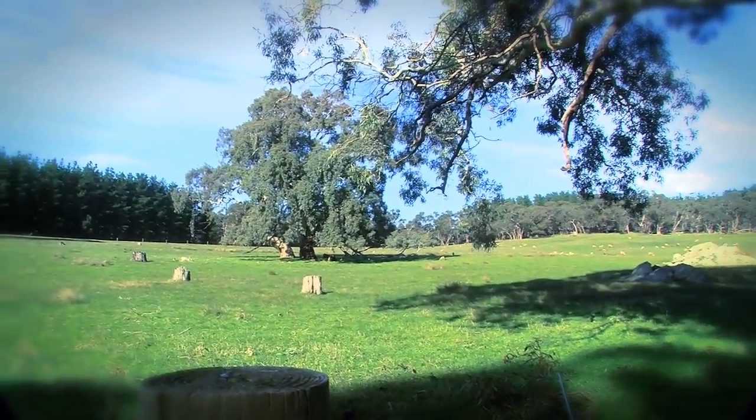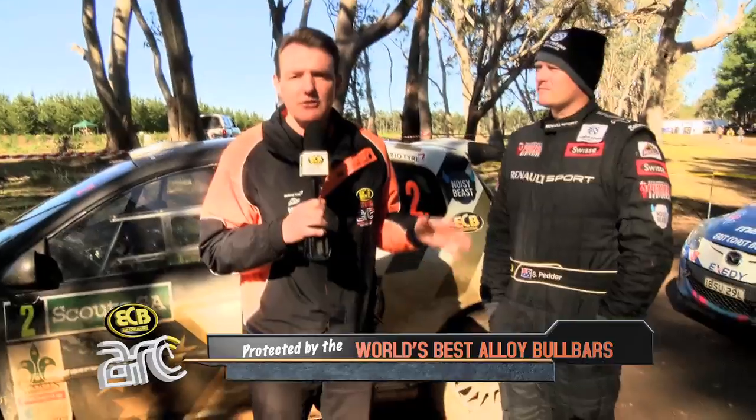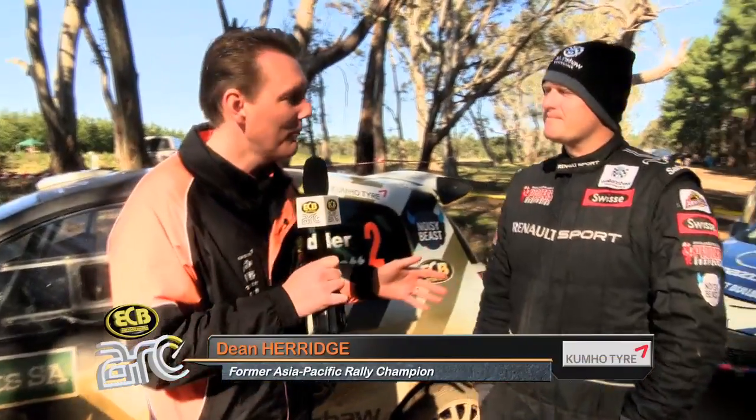One of the things you learn very early on in your rally career is how important tyre pressures are. I'm in the middle of the stages here at Scouts Rally South Australia with Scott Petter. Scott, you guys are constantly between stages setting and changing tyre pressure to try and get that optimum performance, aren't you?